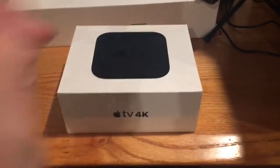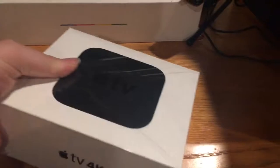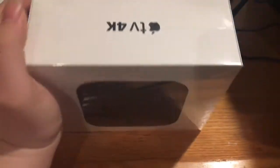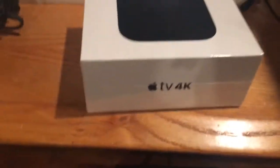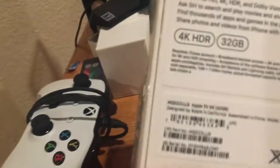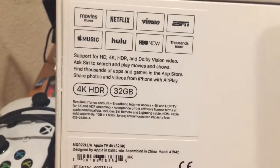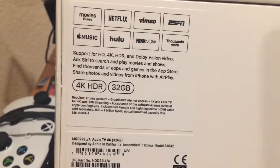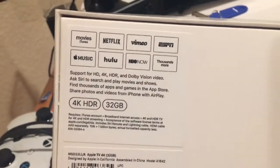Hey, what is up guys, it's AMC here. Today we're going to be unboxing the Apple TV 4K Edition. I already cut the plastic on the bottom because it's stiff as a pain. This is the 4K Ultra HD 32 Giga Edition for HD, 4K, and HDR.